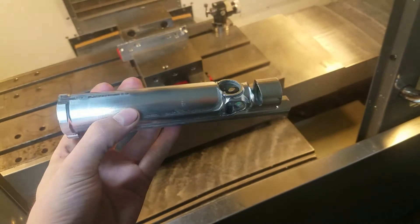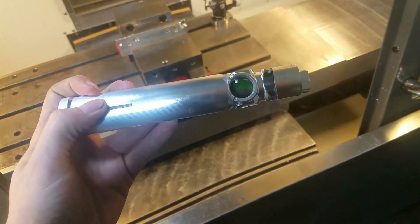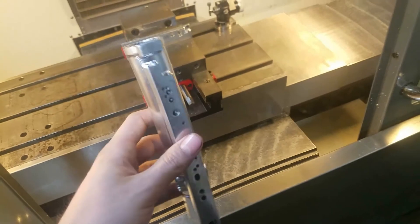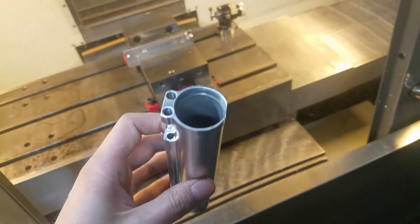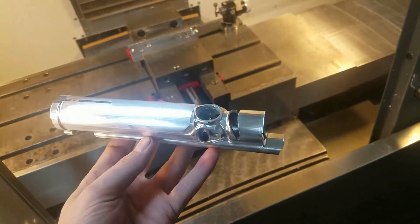Okay, so here it is — finished, or at least mostly finished. I still have to clean up some of this stuff here that's left over. I'm going to try to blend the left side and the right side together just a little bit. But all in all this turned out quite nice. So I'm going to do these other bodies and then we'll throw them all together.